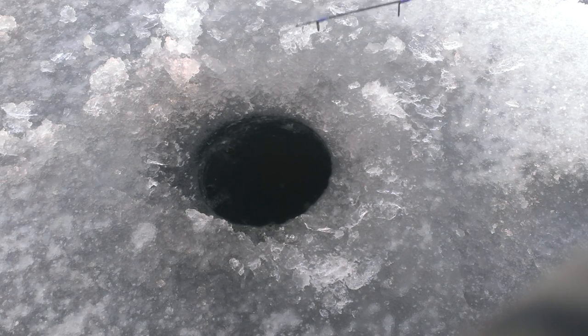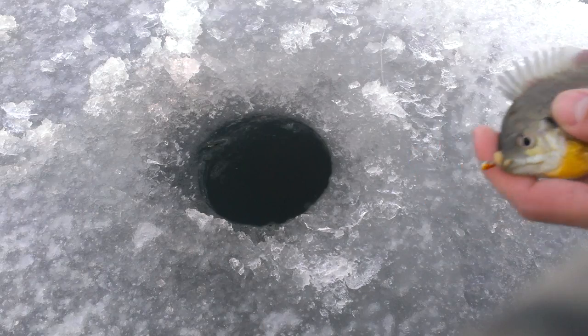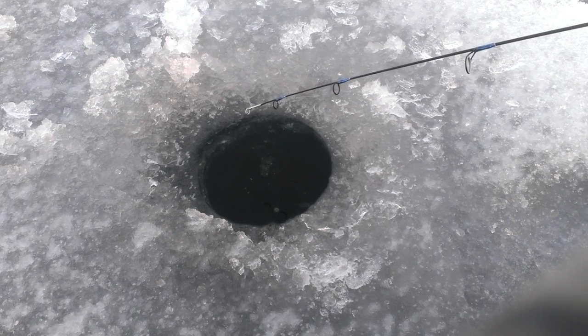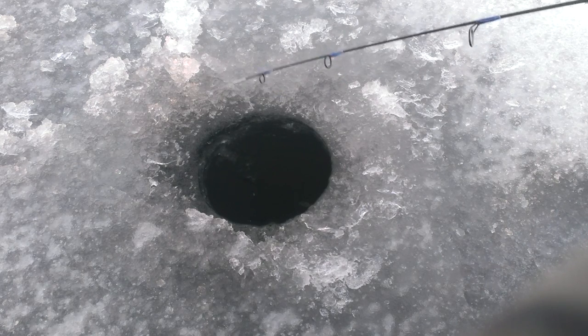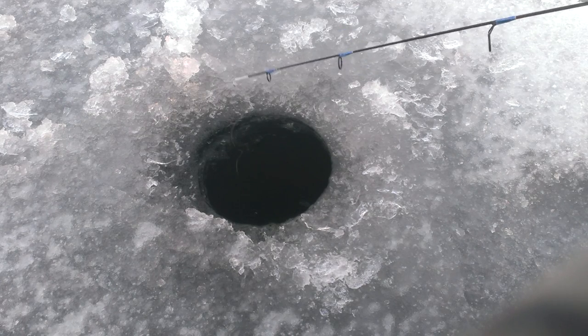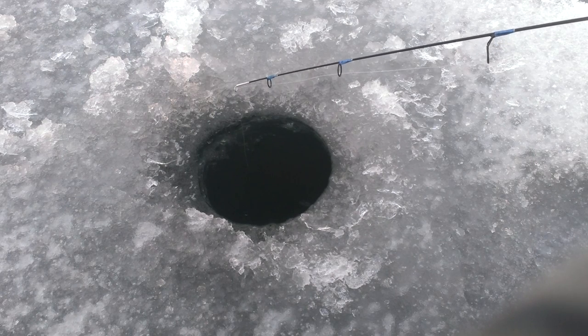Before dark, these fish should really pick up. I wouldn't be surprised if I couldn't even make it down without my jig hitting bottom before I get a bite. There's one — there's a little bit better one, well maybe not, a little dinker. Hit it like a freight train! I'm going to drop back down there. There's a good one.